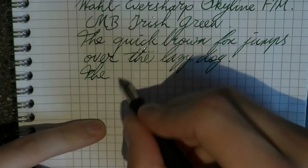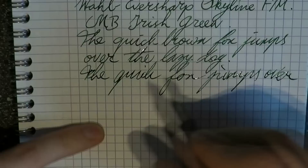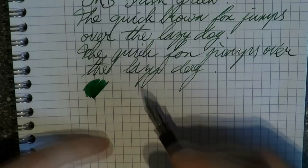Writing is very smooth, very pleasant. Let's see how well the feed keeps up if we do this a bit faster. No skipping, no skidding — pretty cool. How about wetness? No complaints there.